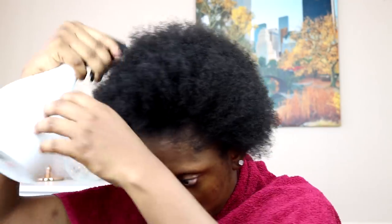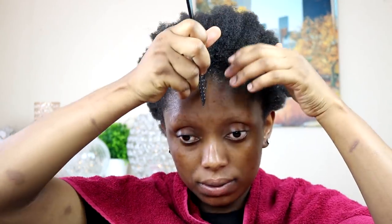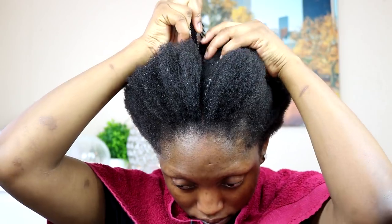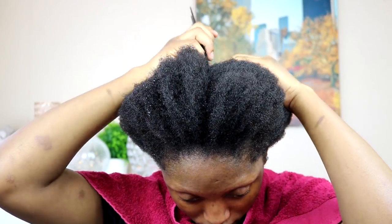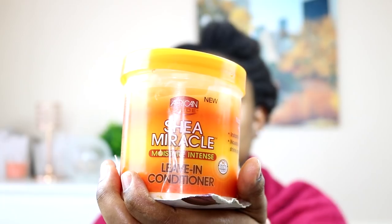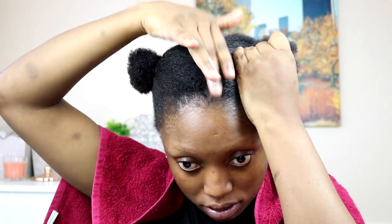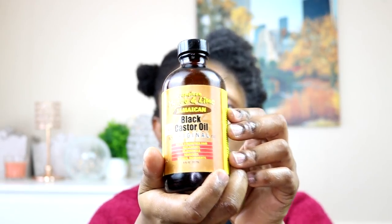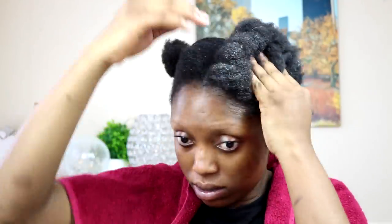Let's just get into the tutorial. I'm gonna start by spraying water on my hair because I want to start on wet hair. I'll be trying the Eco Styler gel and the Gorilla Snot gel. First of all I'm gonna divide my hair into two equal halves. Then I'm gonna go ahead and apply my Shea Moisture leave-in conditioner — on one side I'll use the Eco Styler gel, on the other side I'll use the Gorilla Snot gel.